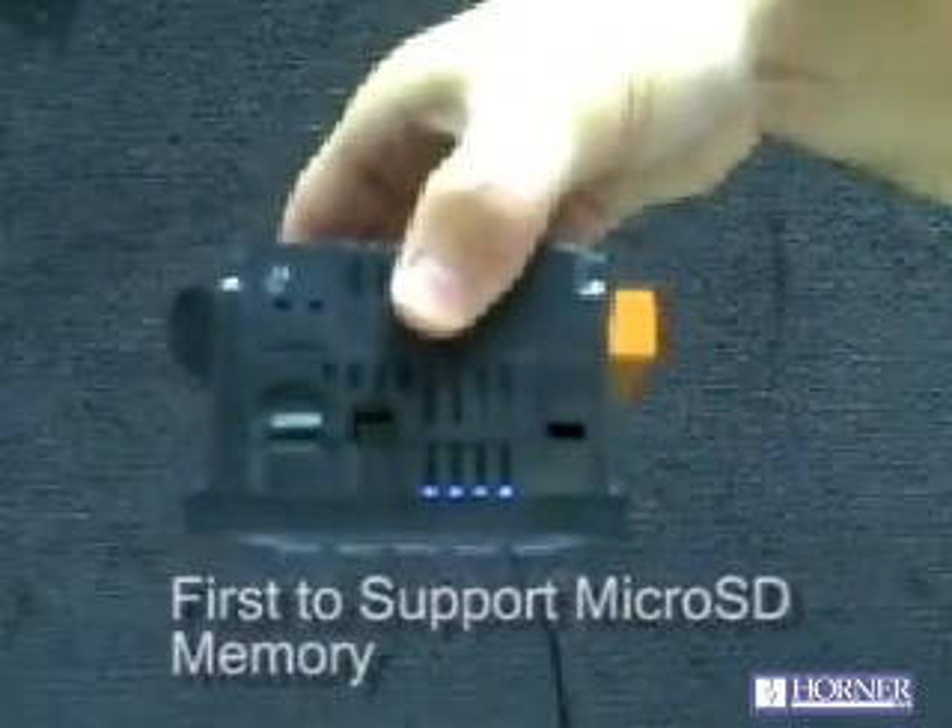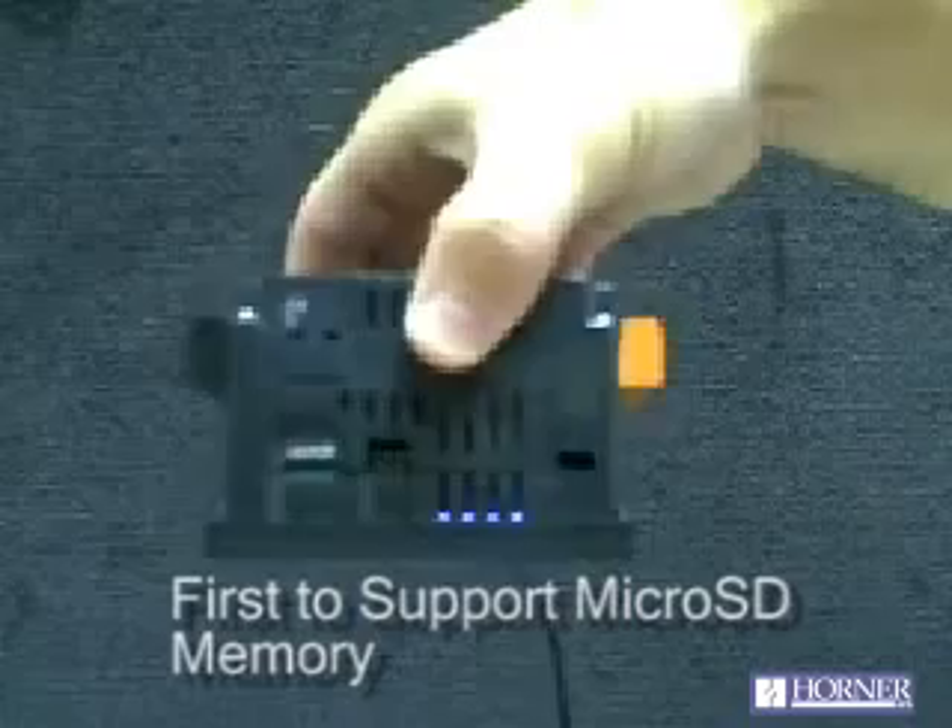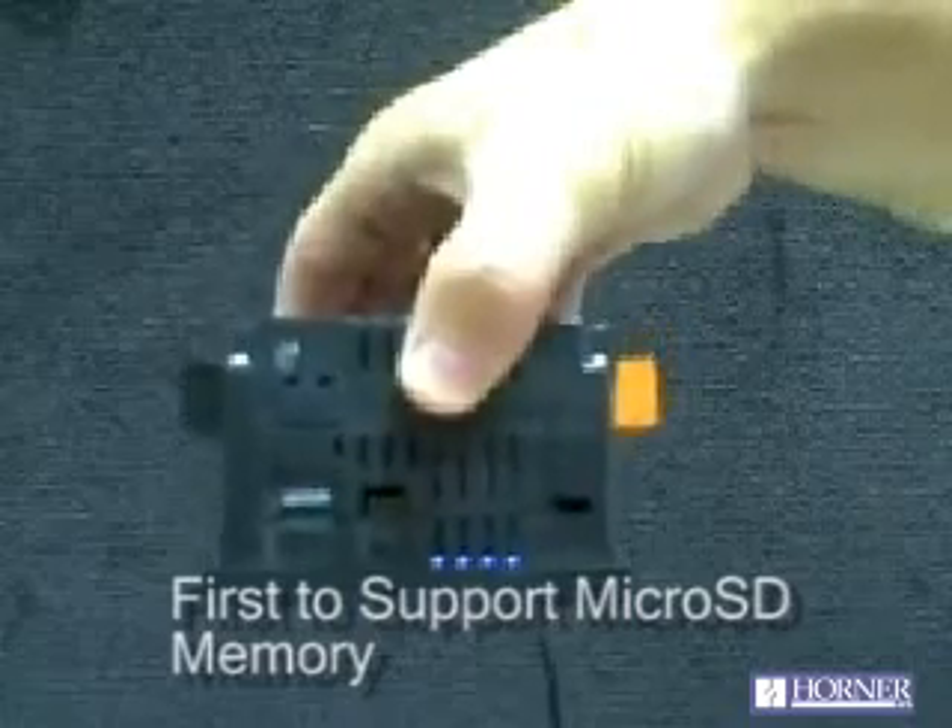The XLE is also the first industrial device to support micro SD memory, which is the latest in video phone memory, and can support up to one gigabyte of removable flash.